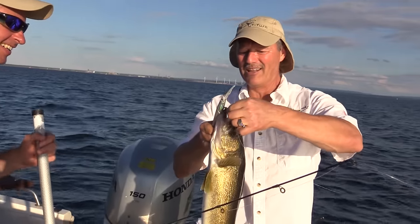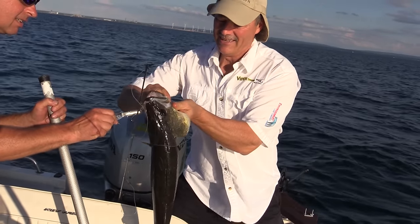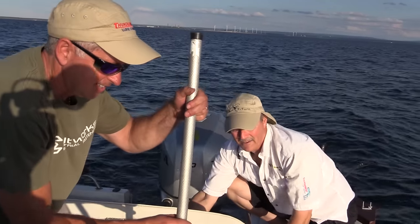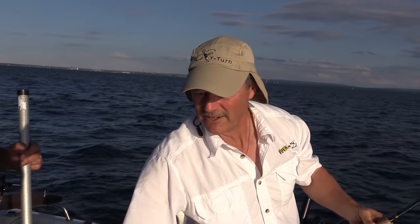That is Lake Erie walleye right there — that one hook in there. Let's get him in the box. I felt that nice hit. Put some water in the live well, we're gonna keep trolling here Enzo.